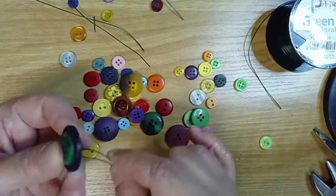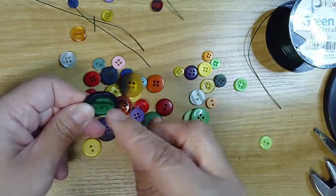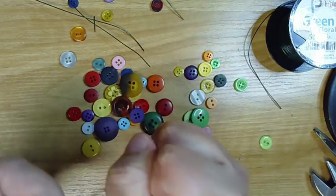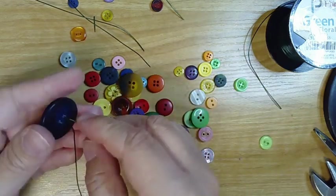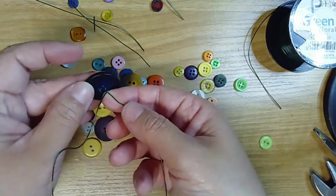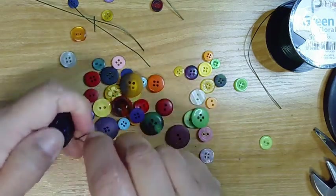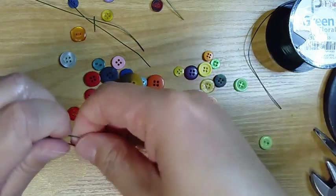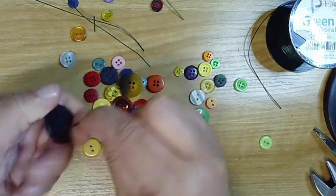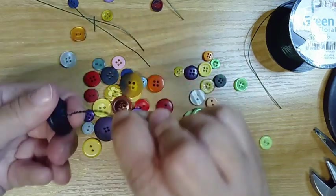Once it's secure on there, you can decide whether you want to come up and finish them off — you don't have to, but you can. Now you've got all of your buttons secure together. You're gonna turn it over and just start twisting so that the wire twists. If your wire is kind of bent you may want to straighten it out a little bit. It doesn't have to be perfect — you're just gonna keep twisting until you run out of loose wire.